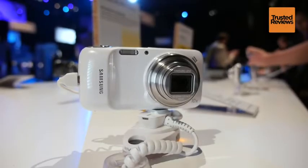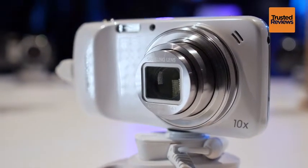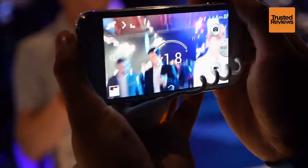The Samsung Galaxy S4 Zoom is a camera-centric spin-off to the flagship Galaxy S4. More closely related to the Samsung Galaxy Camera, the S4 Zoom has a 16 megapixel rear-mounted camera with 10 times optical zoom.